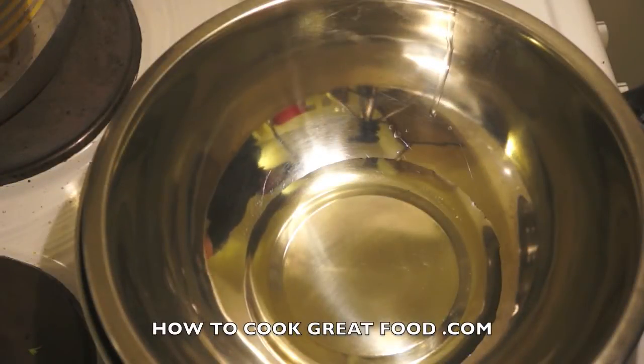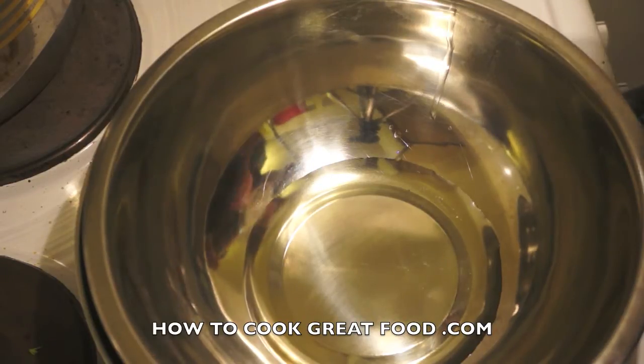Welcome back to howtocookgreatfood.com — if you haven't already, click that button and subscribe to our channel. On the menu today, I'm going to make some fantastic Jamaican style pork.